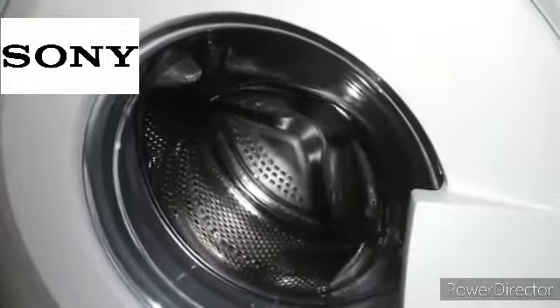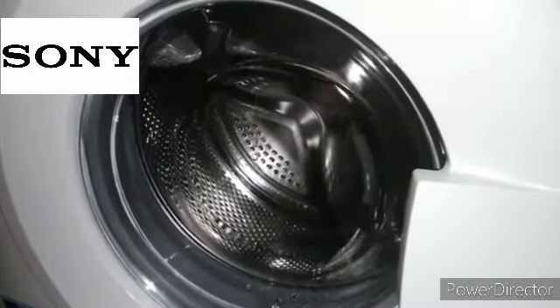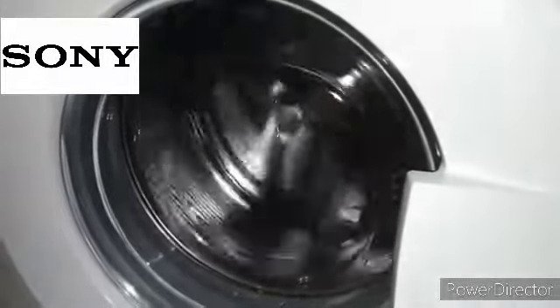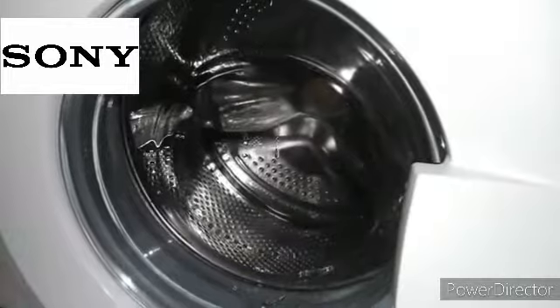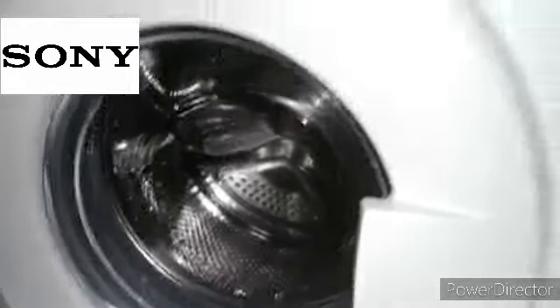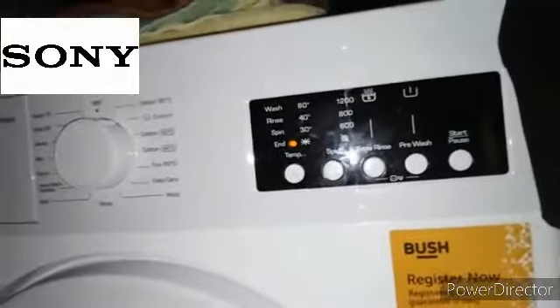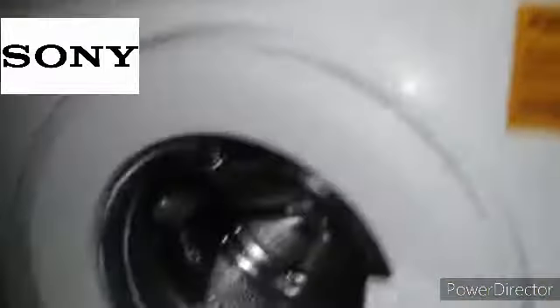Tumble to the left, tumble to the right, then it will fill up again. To exit, you have to turn back to cotton to exit and hold the temperature button in.